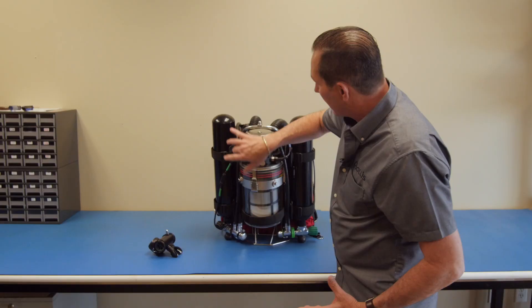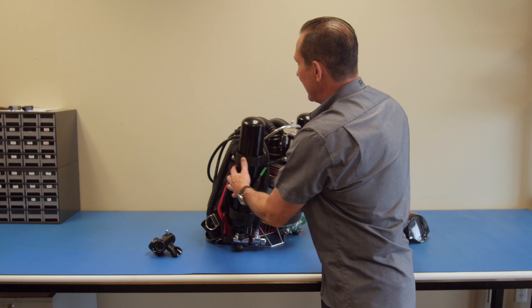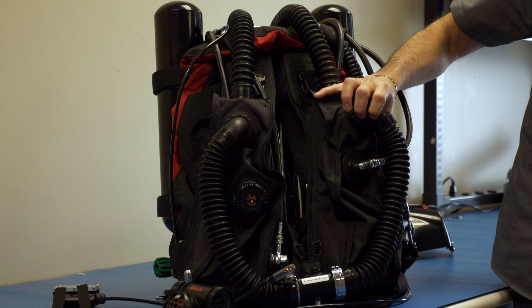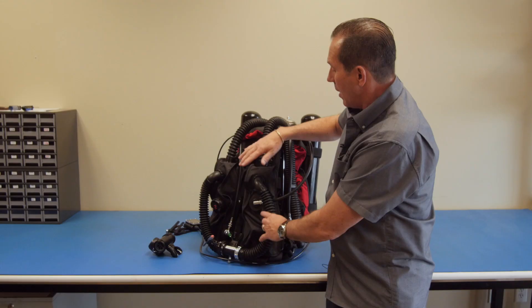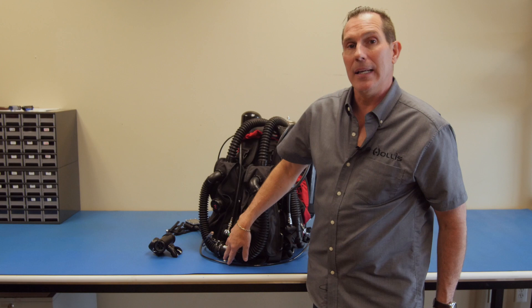From there, it goes back into the inhalation counter lung, where diluting gas can be added if the diver feels there's too much oxygen in the loop. From there, it goes back into the mouth as clean gas with the right oxygen content.